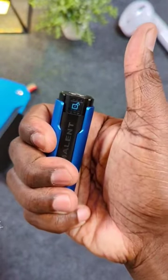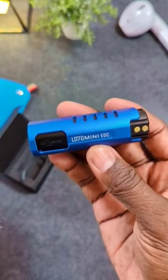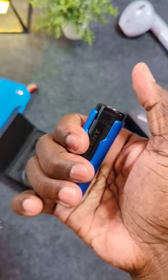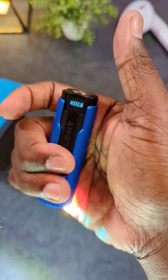The LD70 is currently the smallest mini EDC portable flashlight with 4000 lumens in power, under 60 bucks. That's how bright it is — 4000 lumens!